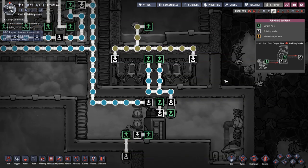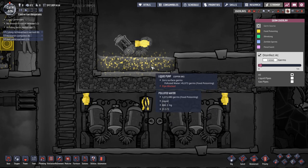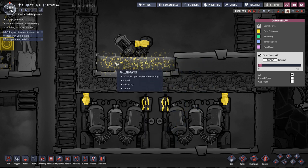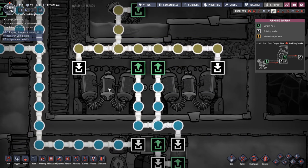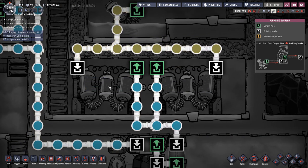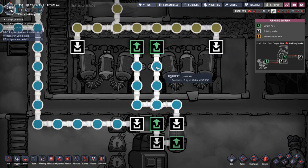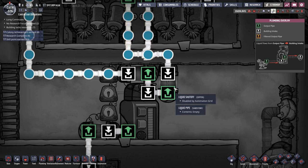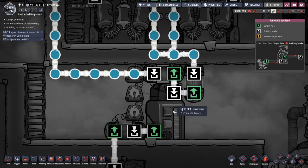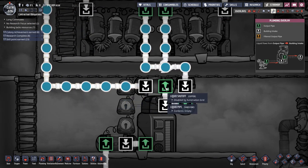In the liquid view: up here we have filthy germy water — 3.3 million germs. I've deliberately kept it to grow lots of germs to demonstrate effectiveness. The liquid pump pumps 10 kg/s, but the sieves only clean 5 kg/s each, so we use two of them. Water splits in half, each sieve cleans it, then the water comes down, gets amalgamated, goes through the first liquid shutoff, and into the reservoir.